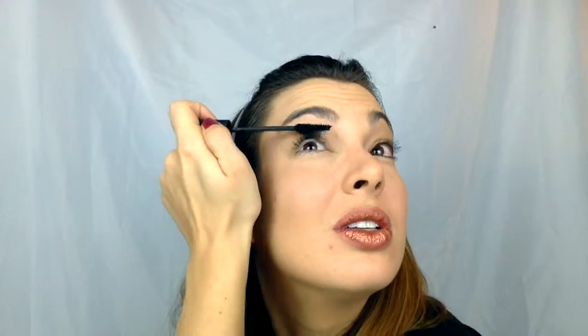Now I'm going in with my Moodstruck 3D Fiber Lashes Plus. I'm not going to lie — for whatever reason I was having a hard time filming this section. I just couldn't seem to get the angle correct, so I apologize if I'm moving around a lot. I was just trying to figure out what was going on. I was trying to put my 3D Fiber Lashes on quickly because I was running out of time — it's supposed to be 5 minutes or less, right? I had a fiber hanging a little bit low. You're going to have a couple of fibers fall on your face — just wipe them off, it's really not a big deal. I like to go back in, take my powder puff brush and wipe things off.